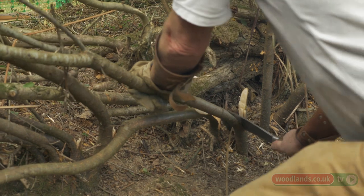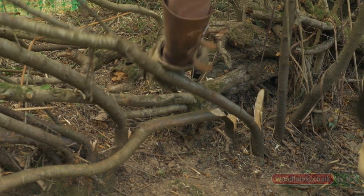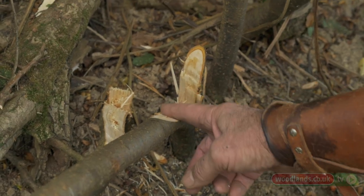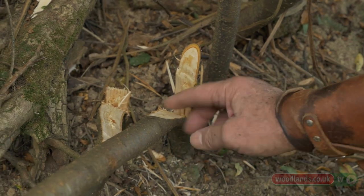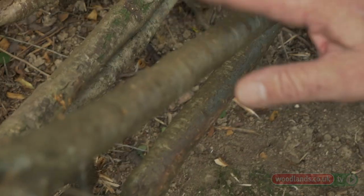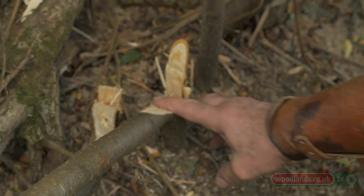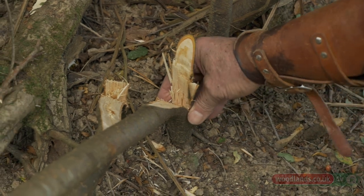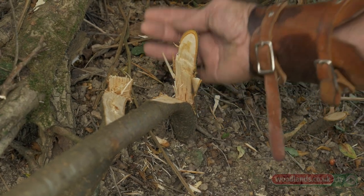You've got the bark and then underneath it you've got the cambium layer — the layer which is actually active in taking the nutrients up the stem. So you need to leave a layer of that and the bark, and that brings the nutrients up in the normal manner up through here and keeps this bit alive. When we cut this off at an angle so that it sheds the water, this will promote new growth from down here — get lots of shoots coming up and the whole thing forms a nice sort of living mesh. We always lay uphill so the sap will rise.